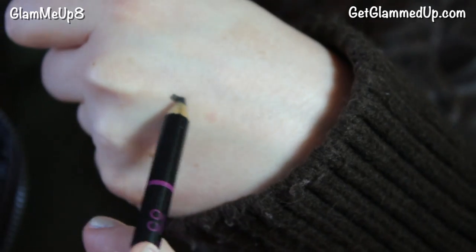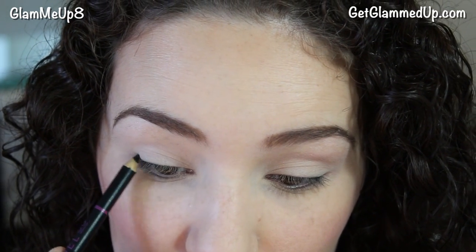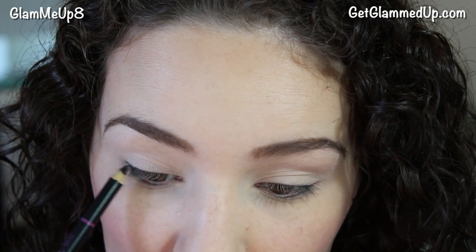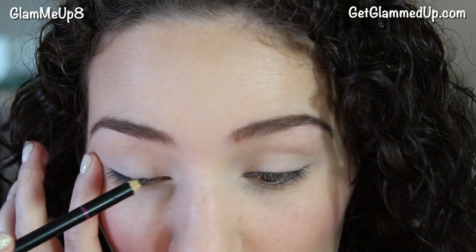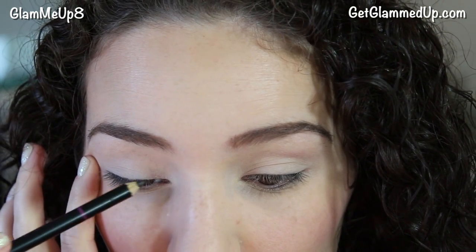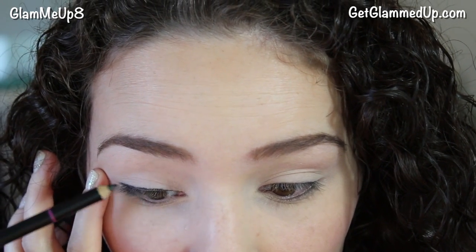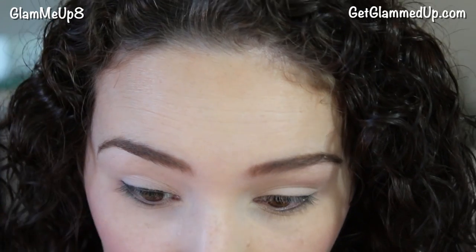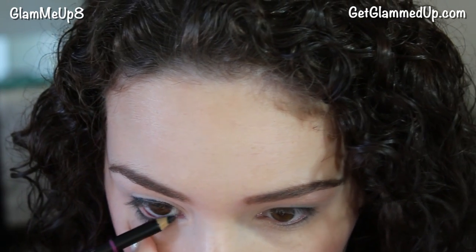Now I'm taking the Model Co Black Eyeliner Pencil and I'm just going to very messily smudge this into my upper lash line. I'm also going to take it in a little bit farther than I usually do, keeping the line very thin on the inside. Then I'm applying it to my lower lash line and making a slight wing as well. Don't worry about this being perfect because we're going to smudge it all out. I'm also applying it to my waterline as well.